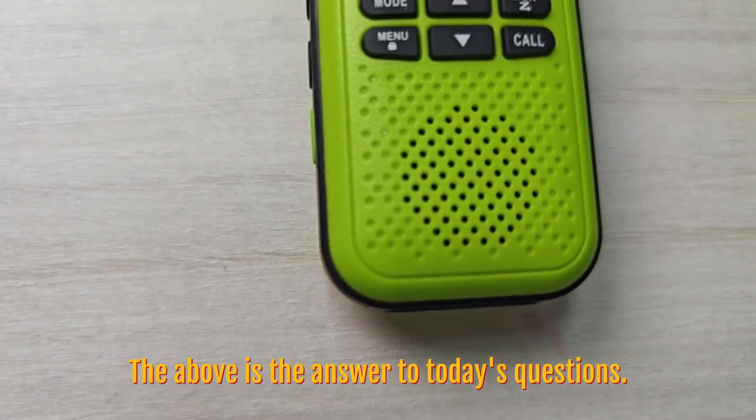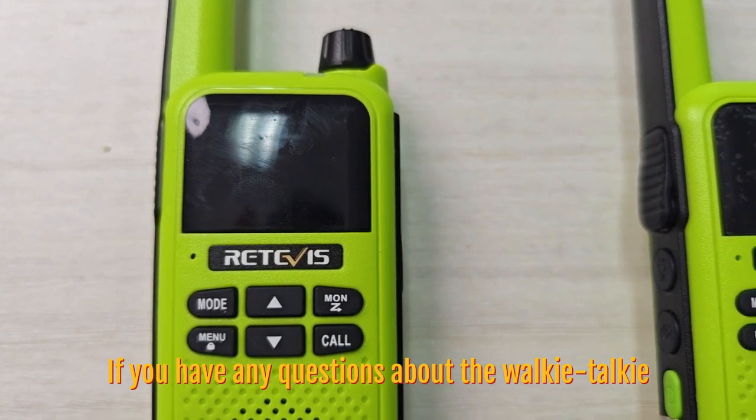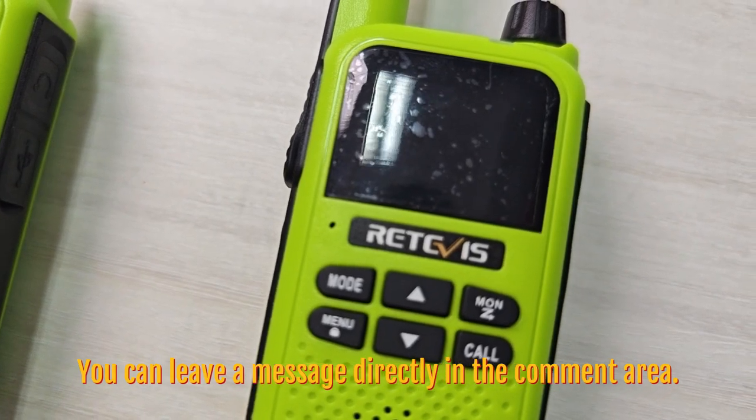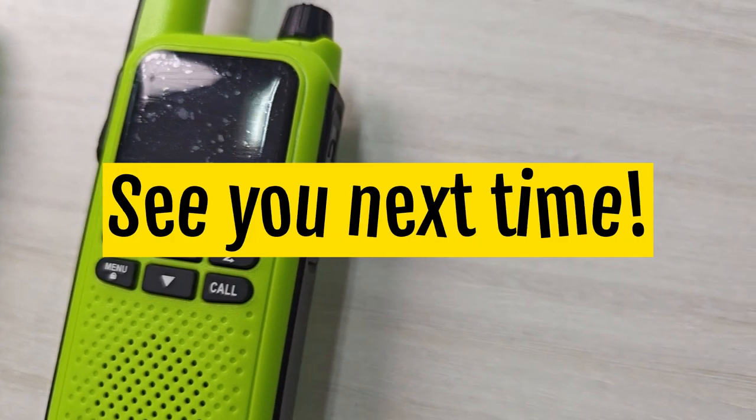The above is the answer to today's question. If you have any questions about walkie-talkies, please leave a message directly in our comment area. We will reply as soon as possible. See you next time!